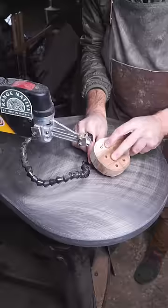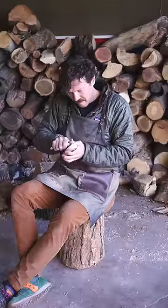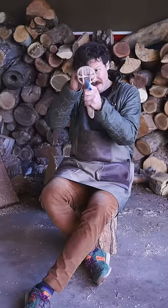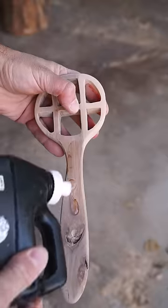Did you know that trees planted from apple seeds produce fruit that's unpredictably different from the apple the seed actually came from? That means that any type of apple you're familiar with is the result of careful experimentation, crossbreeding, and grafting. I like to imagine just super wholesome mad scientists in labs laughing maniacally over their new perfect apple hybrid. Makes me happy.